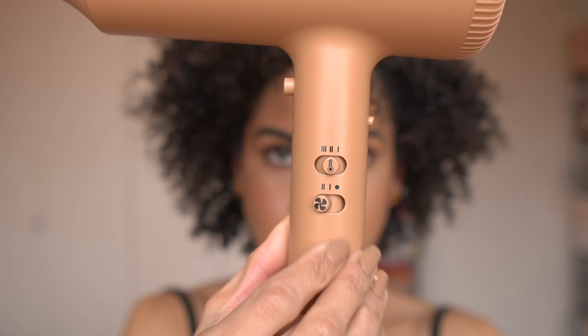I unraveled the twists and you can use an oil — Pattern does have their Jojoba Oil Blend — just to have a little more slip on your fingers so the twist can unravel evenly and smoothly. Then I went in with the diffuser again to catch any spots that weren't fully dry. After that I went in with the concentrator nozzle on the second speed setting, keeping the heat temperature the same, to get movement in the hair and more separation from my twists so the hair could open up, flower up, and get into the shape I wanted.